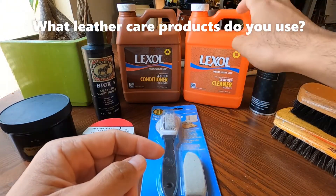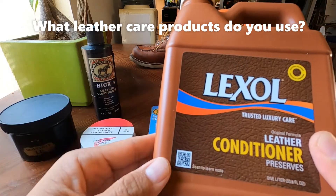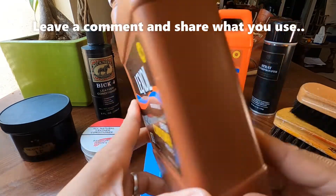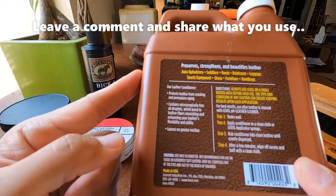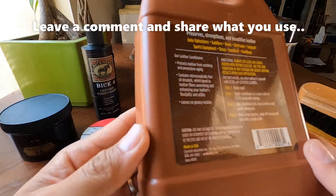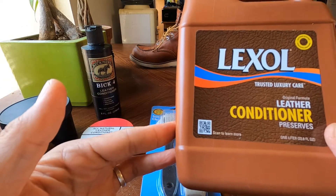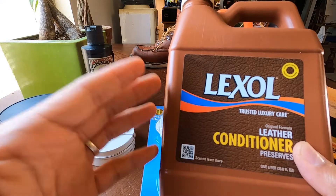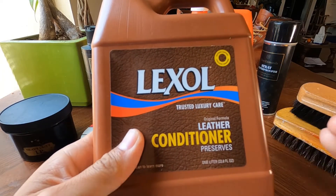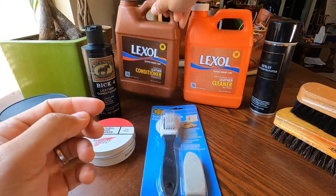If you have the Lexo cleaner, you should also have the conditioner. I like Lexo products because they're so mild on your leather. The conditioner preserves, strengthens, and beautifies the leather. I use this on most of my leather goods — my belt, my wallet, my wife's handbags, and of course my shoes — mostly my dark leather shoes, because Lexo can slightly darken your leather.